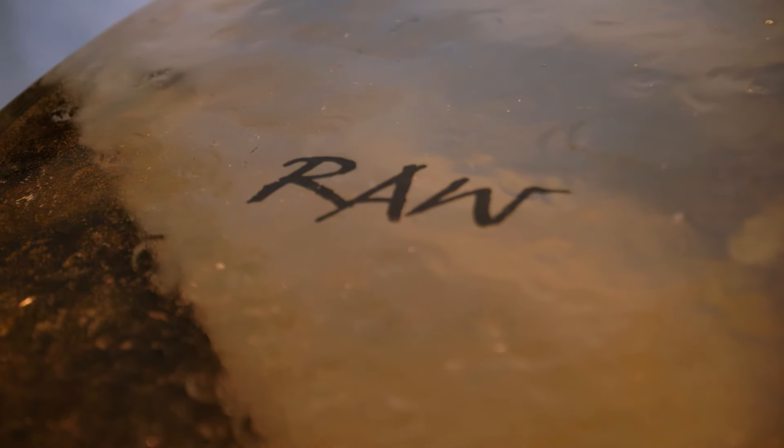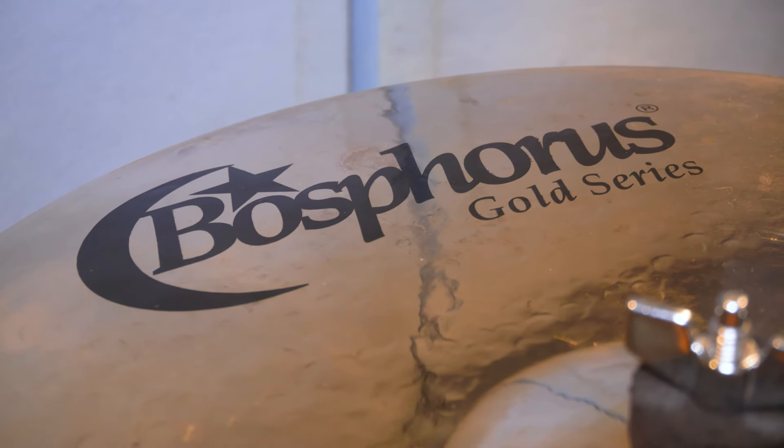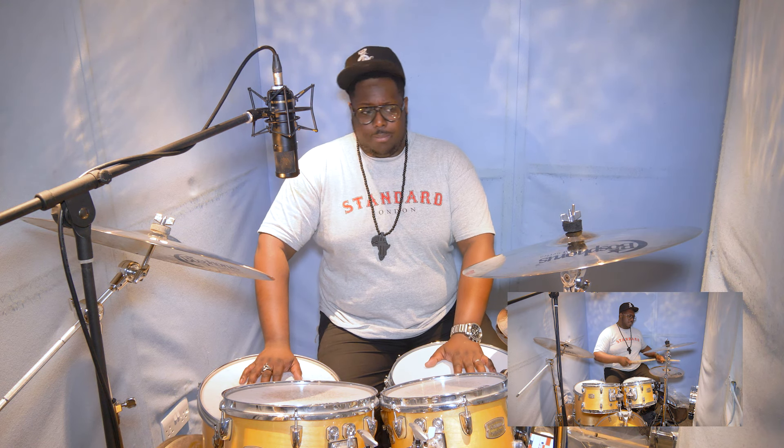Here we have the Bosphorus Raw Gold series. If I was to sum this up as a range, it would be 'polished Turks' because they have the same sort of hammering, the same bell profile and bell shape. I'm pretty sure it's made of the same alloy as a standard Gold series, but it's hammered differently. The basic shape is just like the Turks, whether it be the crashes, the ride, or the hats — in this case a 14-inch pair of hats, 18 crash, and a 20-inch ride.